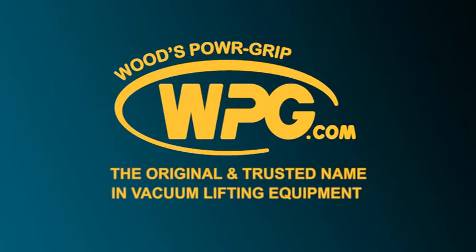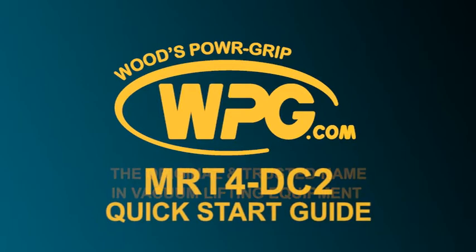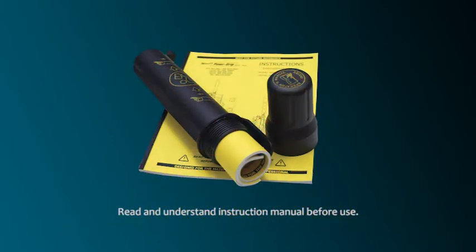Thank you for choosing Woods PowerGrips products to assist in handling your materials safely and efficiently. We've created this quick start guide to assist you in the correct setup and use of your manual rotator-tilter model MRT4DC2 vacuum lifter. This video is not a substitute for the lifter's instructions. Each operator should read and understand the entire instruction manual before using any vacuum lifter.